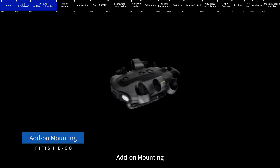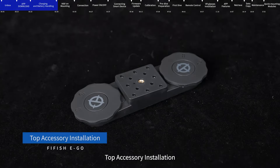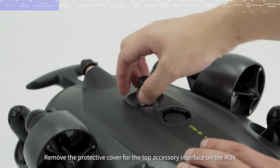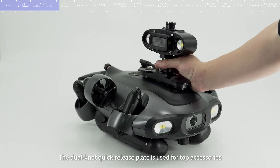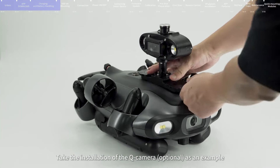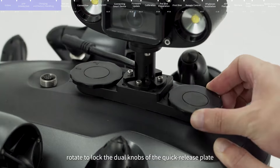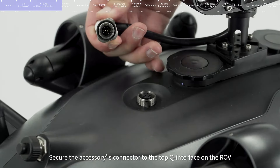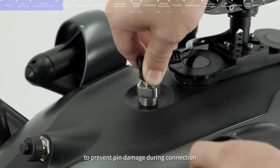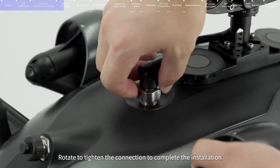Please keep the ROV turned off before installing accessories. Top accessory installation: Remove the protective cover for the top accessory interface on the ROV and keep it properly. The dual-knob quick-release plate is used for top accessories. Taking the installation of the Q camera as an example, rotate to lock the dual knobs of the quick-release plate. Secure the accessories connector to the top Q interface on the ROV, aligning the black alignment key with the Q interface small cut to prevent pin damage. Rotate to tighten the connection to complete the installation.